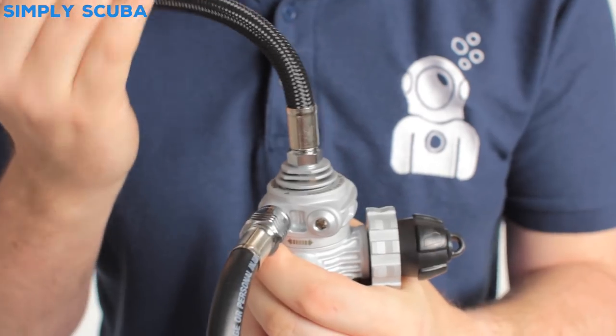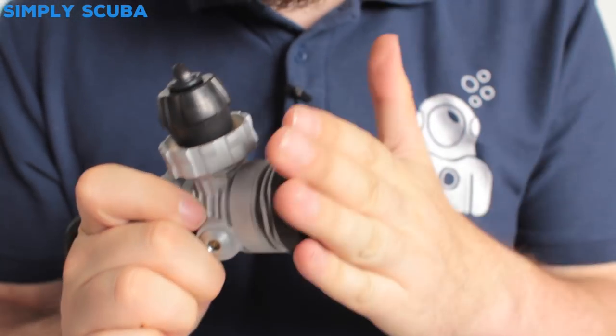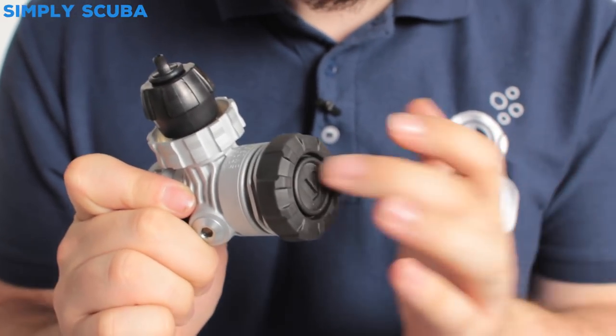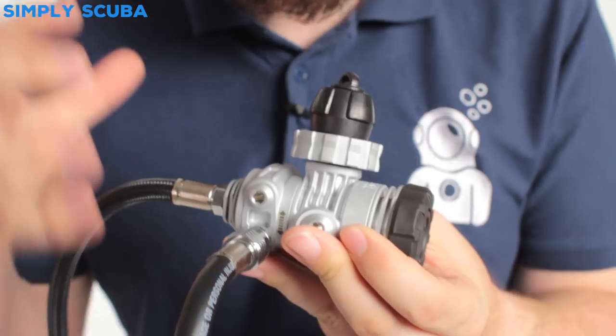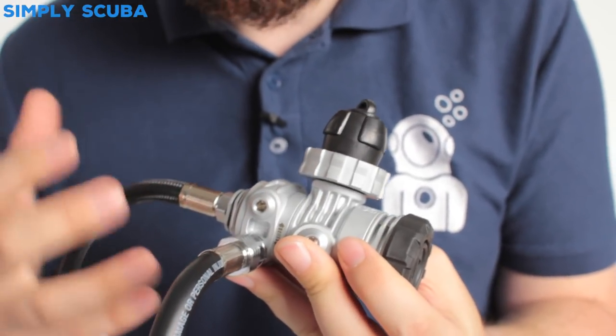That fifth port is very handy for your BCD and your dry suit. You can see we have the big oversized end cap that acts as a bit of protection and also acts as an environmental seal so contaminants aren't going to get inside the first stage. There are lots of heat sinks all over this, so it's perfect for cold water diving, and you have that matte finish which gives it a really nice look.